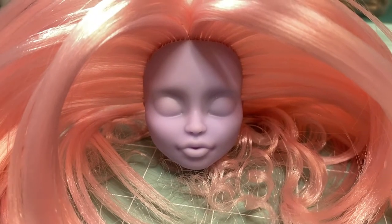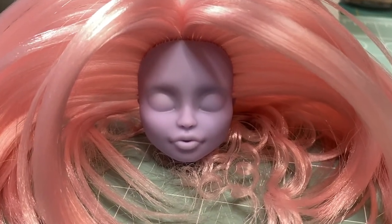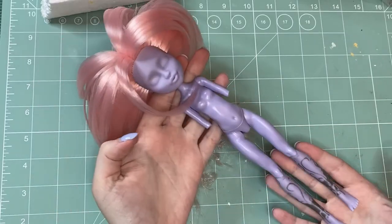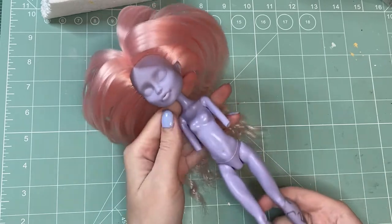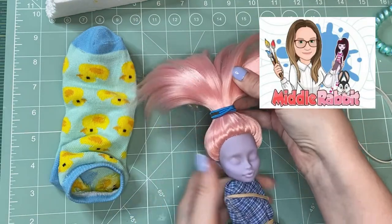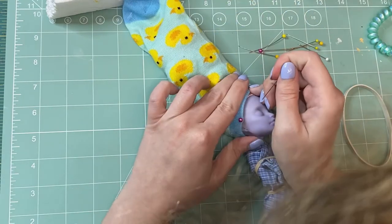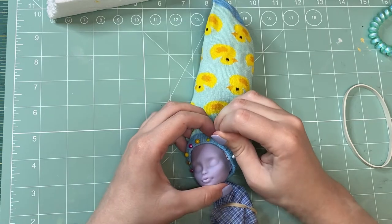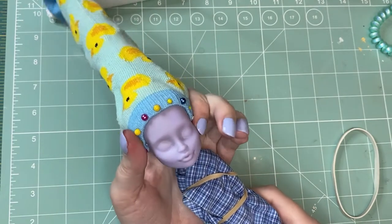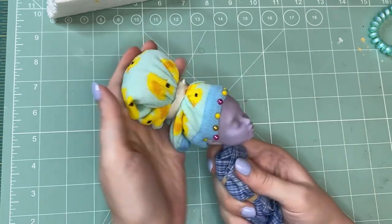Now that I'm looking at her with this beautiful hair and a blank face, I can't help it — I have to repaint her as well. She deserves it, right? I reattached the head and body at this point so I don't risk damaging the face later. Then I prep her for spraying using a tip I saw from Middle Rabbit: I cover the hair with a sock and carefully pin it close to the hairline.